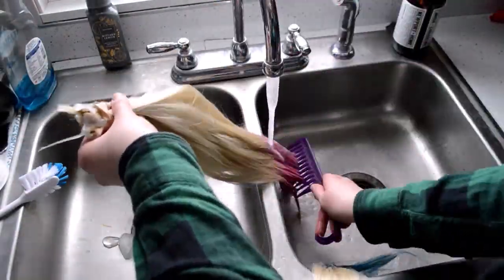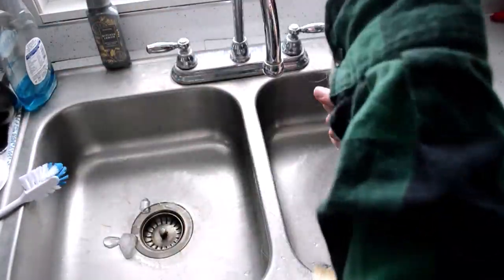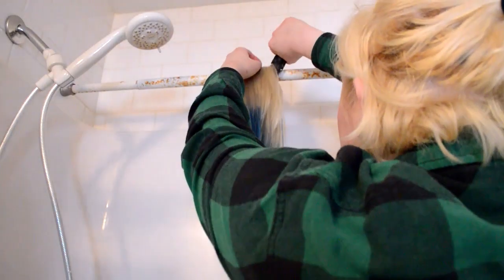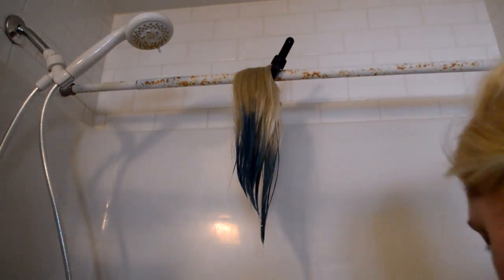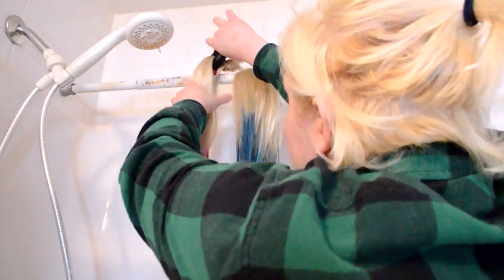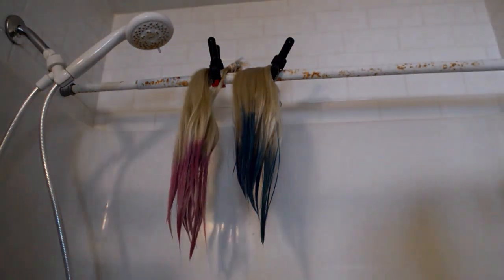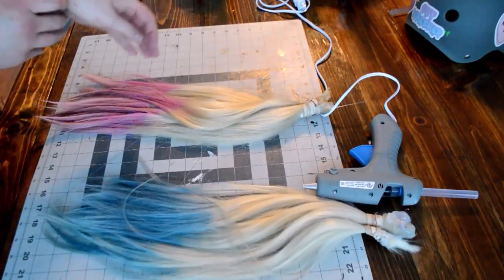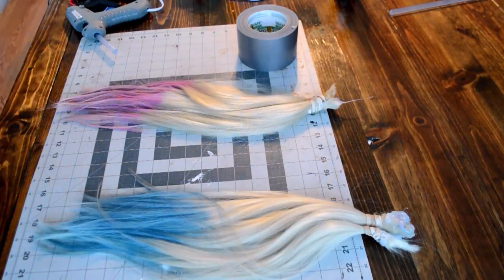So far, having the finished product laying around my room for a week or two, I haven't had a problem with tangly hair. As long as you treat your wigs nicely, they'll treat you nicely. Just lay these things out to dry because we're going to use them really quick.